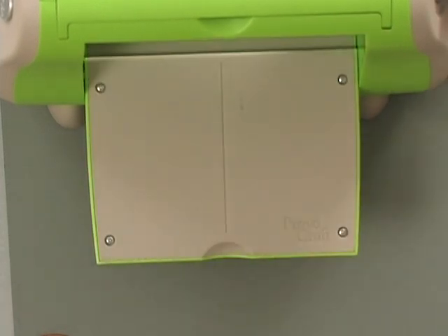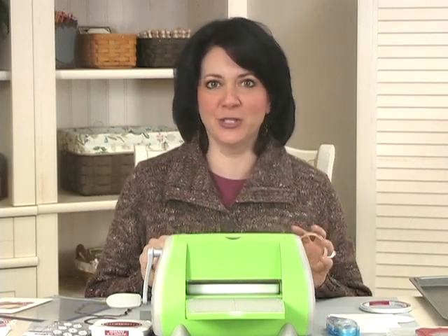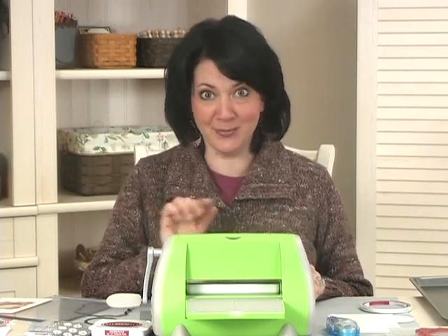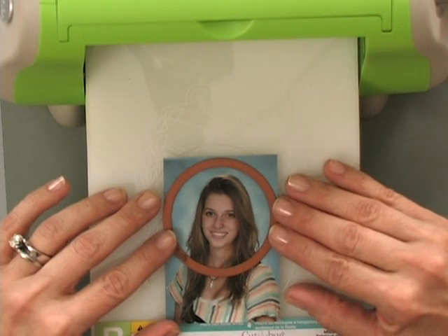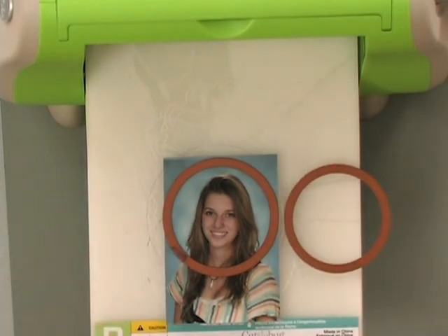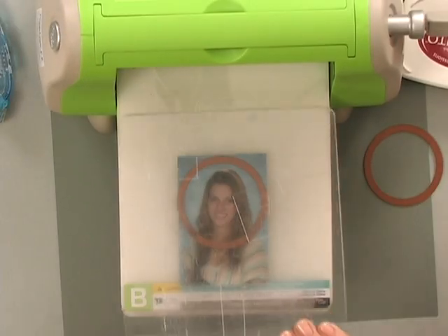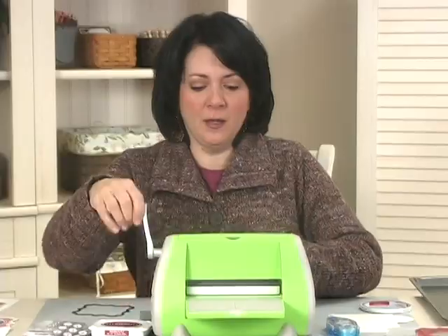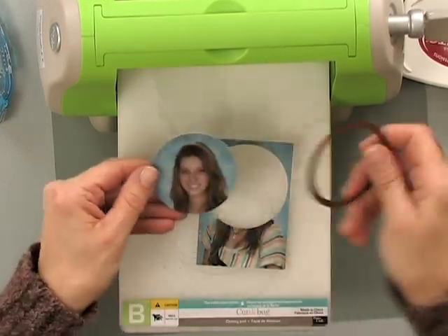Now my next step is to cut out this photograph. You know how when you get your school pictures back, you have the big ones you give to grandma and you have lots of extra wallets left over — well, this is a great way to use some of those up by making these little tiny refrigerator magnets. So here's Alicia's school picture from this year, and I'm going to cut that out using the next size bigger circle. You can see this is the one I cut the frame out with, and this is the one I'm going to use to cut Alicia's photo — so it's going to be just a little bit bigger.